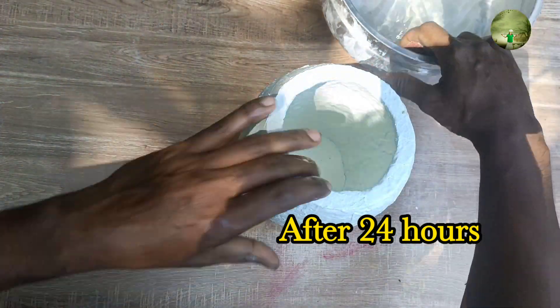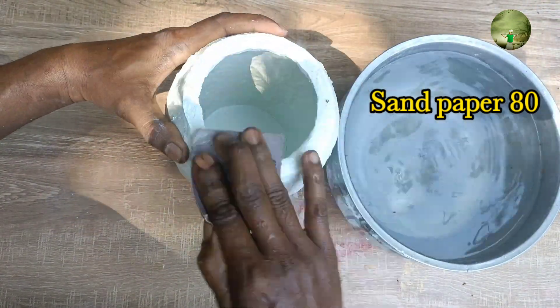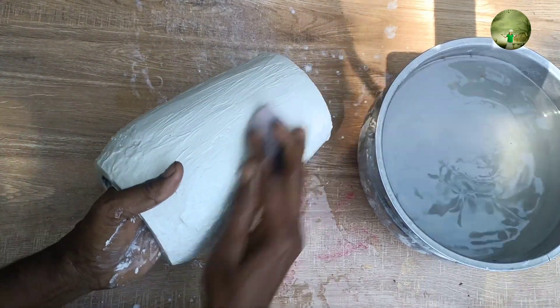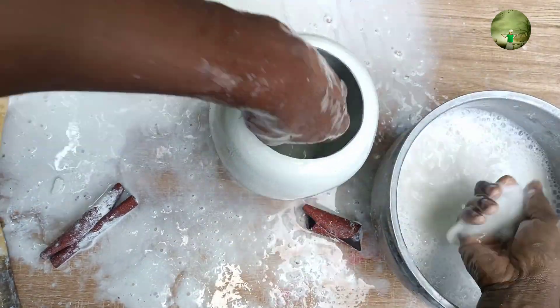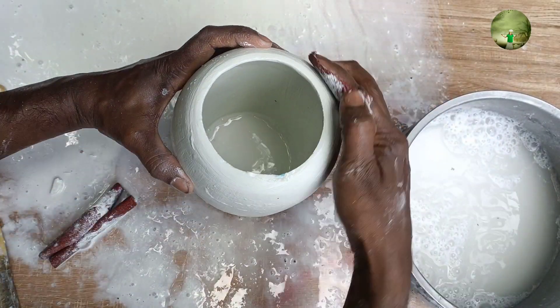This is how we use the sandpaper. Now we use the sandpaper. We use the sandpaper. The paper is made of paper and made of paper.